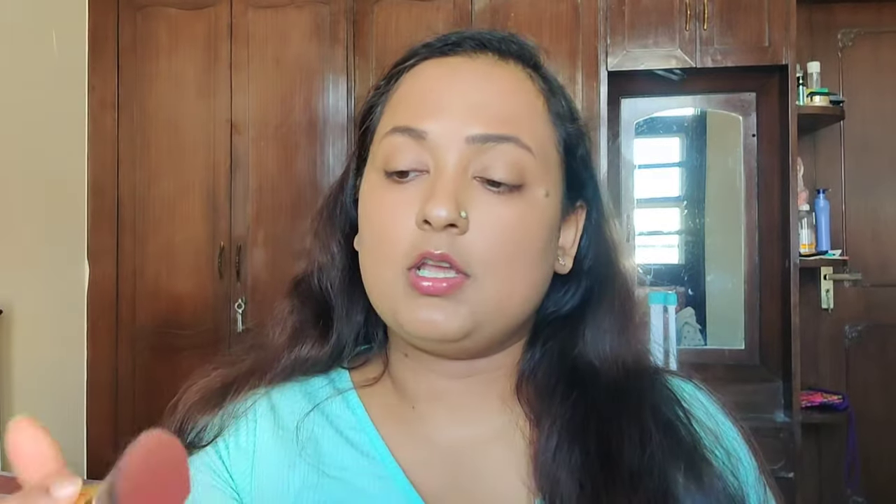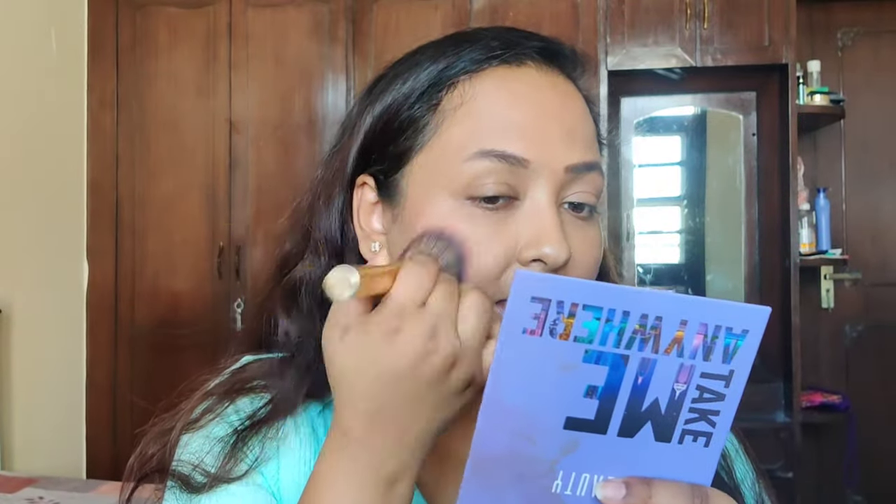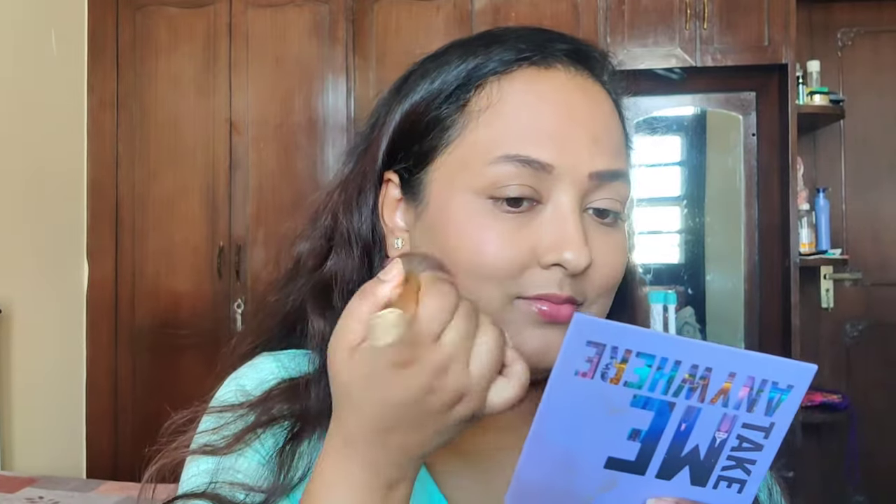I'm going to try the blushes first. I'm taking both blushes onto my Mars blush brush and applying them. They definitely have a sheen — both blushes are not matte. They give a nice amount of sheen on the cheeks and they're not overly pigmented but not under-pigmented either. I like that you don't need to go back with a highlighter because they're quite shiny on their own.